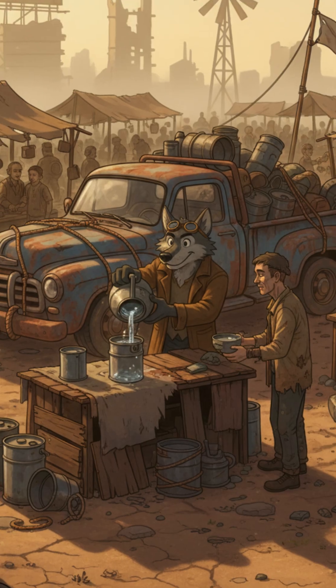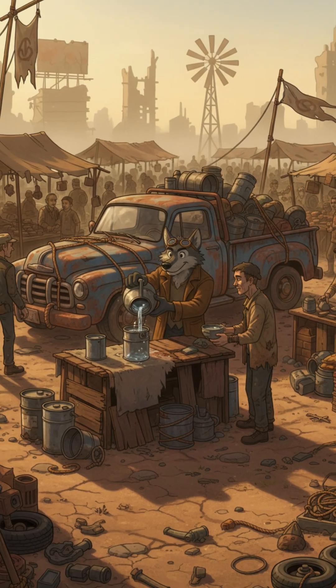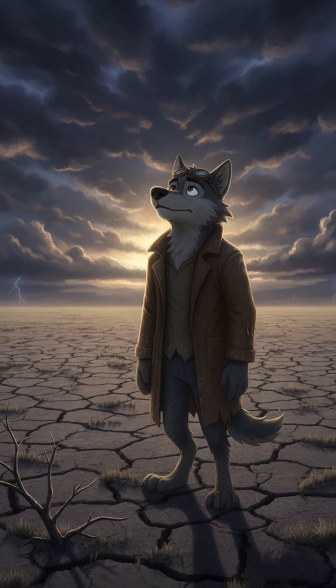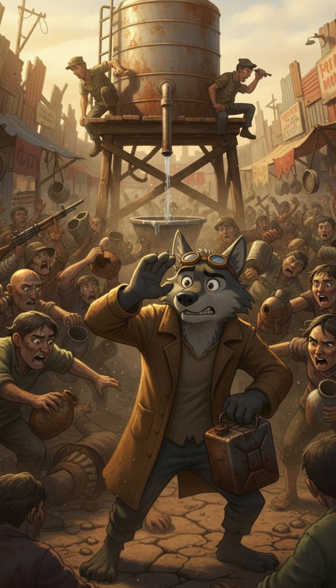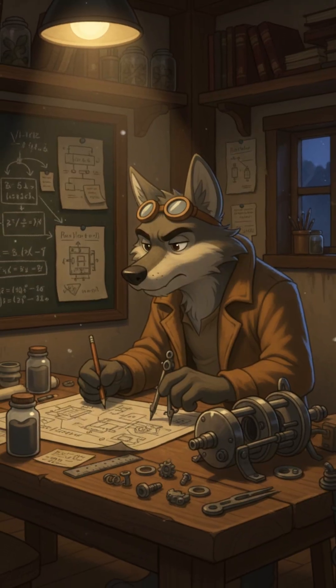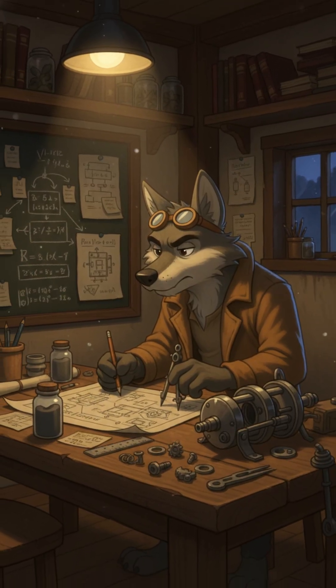In the wasteland, water isn't just life, it's everything. The rivers are dust, the rain stopped falling years ago, and what little's left gets fought over by those still breathing. Out here, survival means making the impossible work.